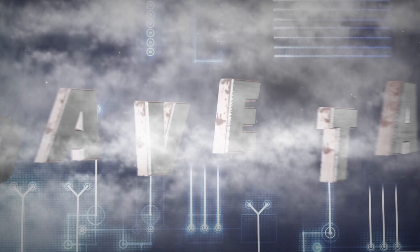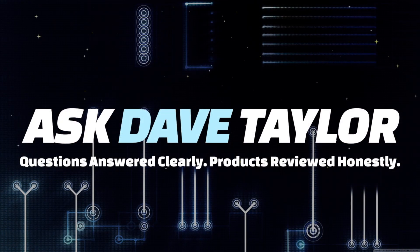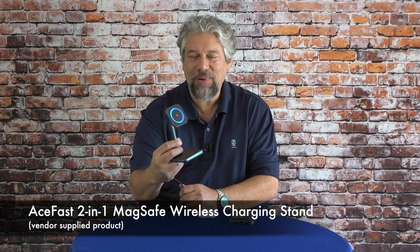A 2-in-1 wireless charging stand? Let's check it out. Dave Taylor here and I'm checking out this — the Ace Fast 2-in-1 MagSafe wireless charging stand, and it's pretty nice.